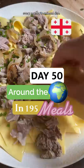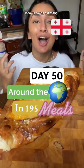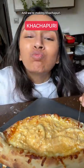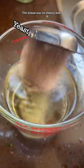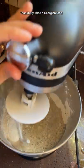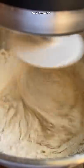I'm on a mission to make every country's national dish. Today is day 50 out of 195 and we're doing Georgia — we're making khachapuri. This bread was so cheesy and gooey, I literally can't express how delicious it was. Thankfully I had a Georgian food specialist, Donna, teaching me how to make it.